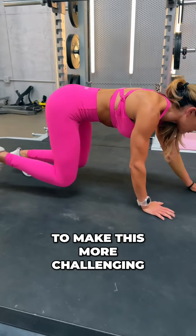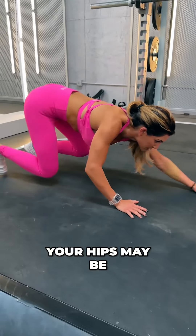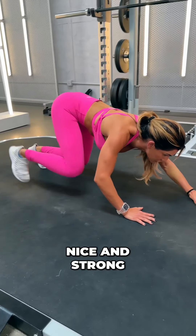If you want to make this more challenging, get down low — your hips may be a little bit above — but you're keeping your elbows super bent the entire time, nice and strong.